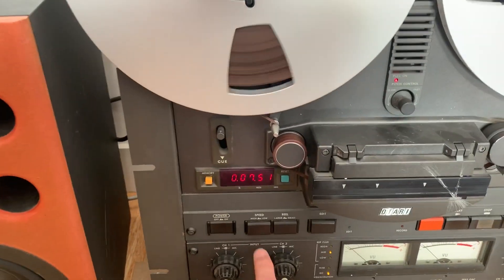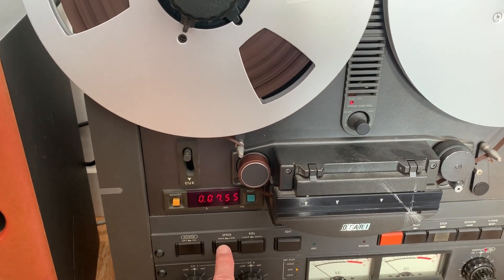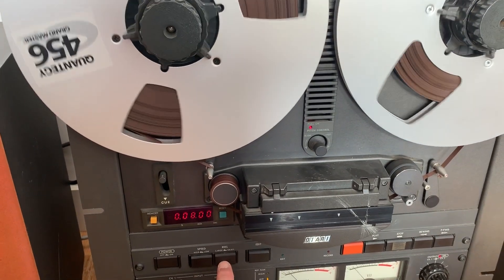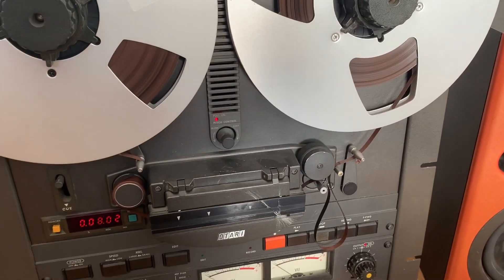And here's what I know doesn't work. Going from high speed to low speed does not work. And going from small reel to large reel size does that.